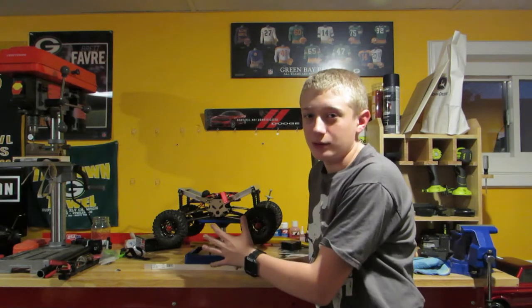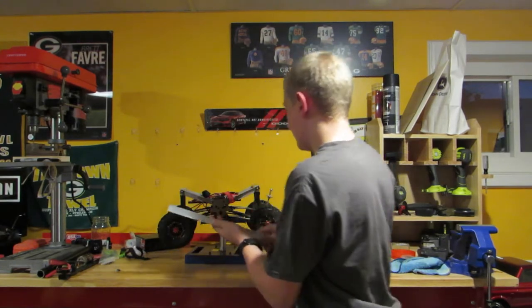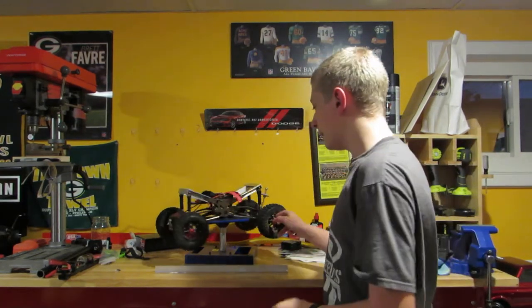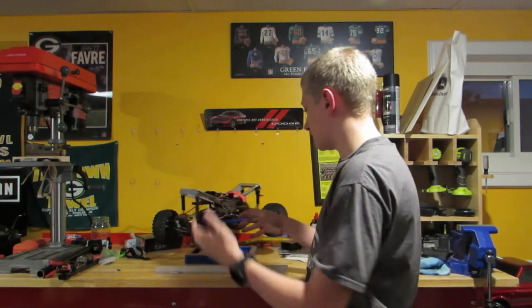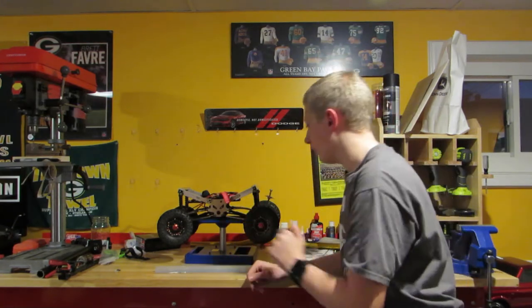The video on this has done really well — it's the best video on the channel. This is my Everest 10 and it's pretty upgraded. If you didn't watch that video, I would go watch it. It goes over every upgrade: the servo, the servo horn, axle spacers, wheels, tires, the hitch, how that stuff was done — all that.